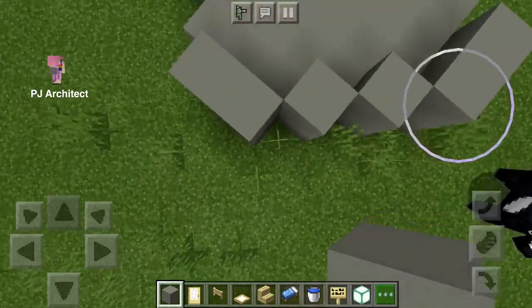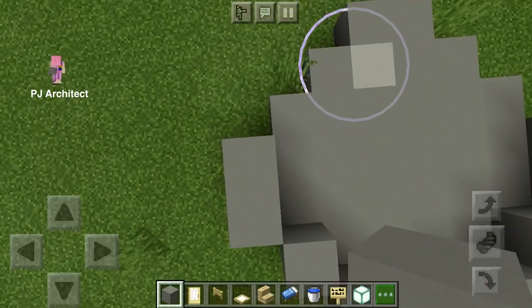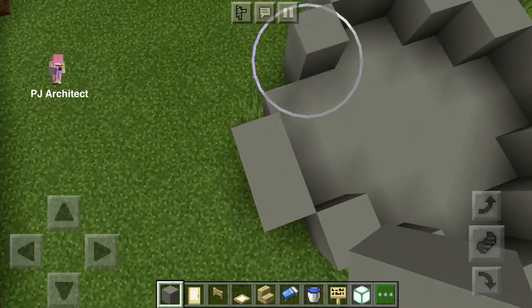Keep using the light gray concrete to build around and make walls. You can skip the door part for now — we're gonna come back to that part later.